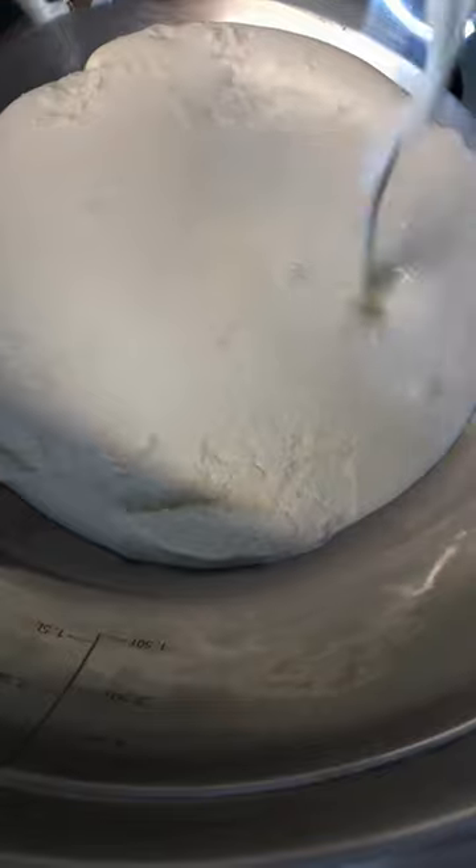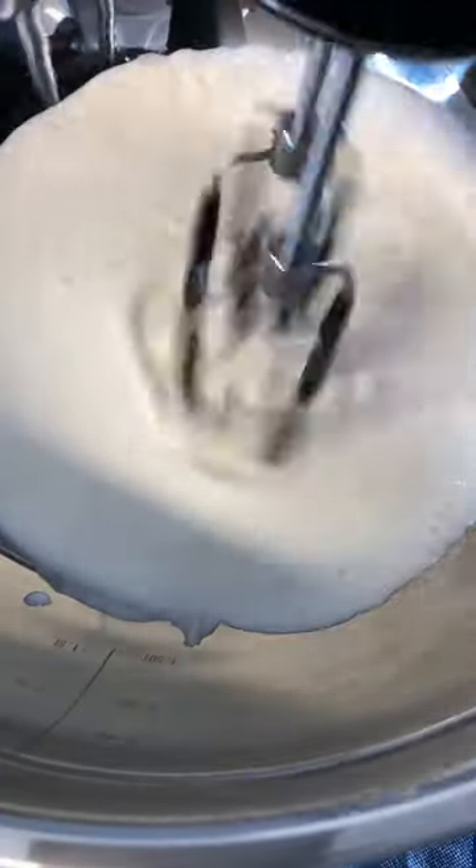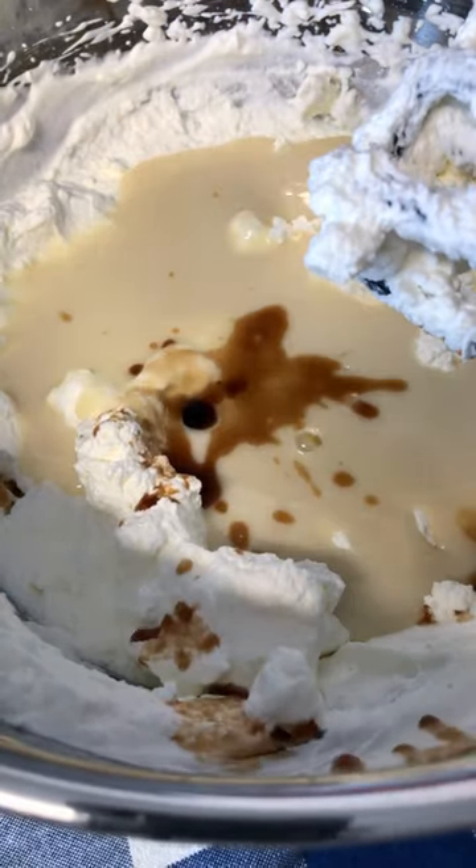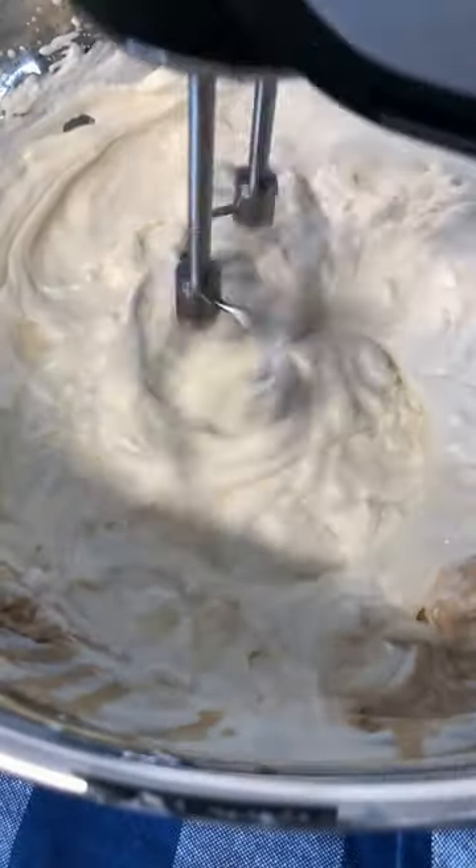Add your cold heavy whipping cream. Mix on a low speed until you get a peak — perfect consistency. Add your condensed milk and vanilla extract. Blend on low speed until it's all mixed together.